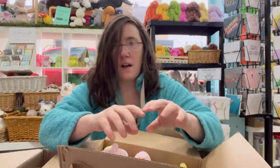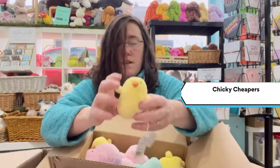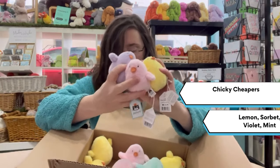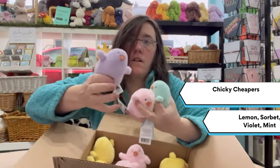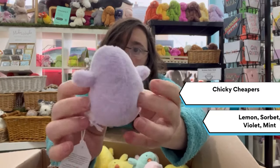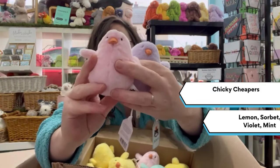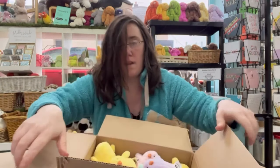First up we've got our Cheeky Cheepers — we've got a box of them here. So this is lemon, sorbet, violet, and some mint. Squidgey, with a few beans at the bottom to keep them set up.